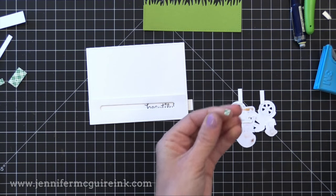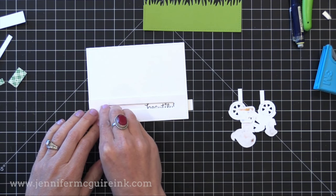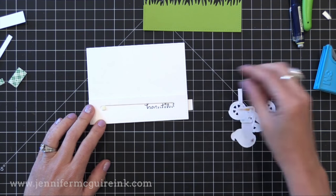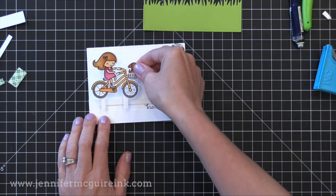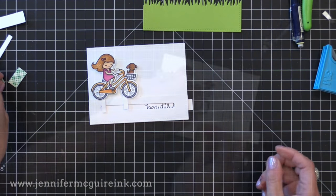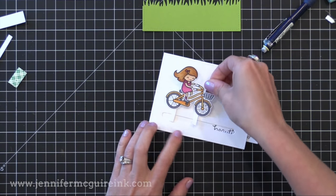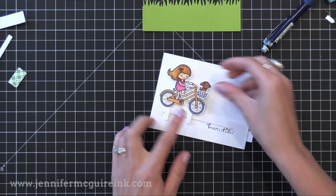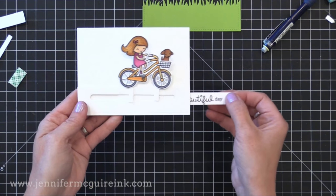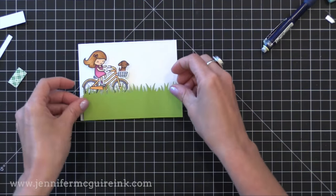Now it's time to add our little girl bike onto the pull tab so that it slides on that little track. I've cut a little piece of foam tape and I'm putting it on the pull tab right at the end of the track, just making sure it still moves. I'm going to put the stilt of the back wheel right on here, then another piece of foam tape on the stilt of the other wheel and gluing that right onto that foam tab. When you pull the tab she moves right across — you want to make sure it moves smoothly, and if not, use your anti-static powder tool or move the little pieces of tape.